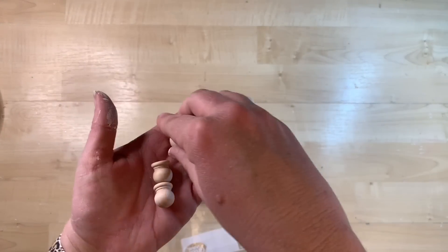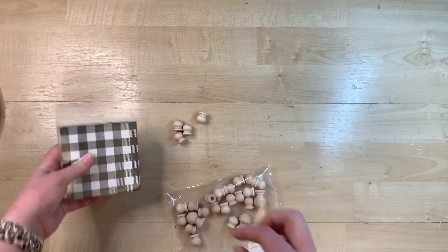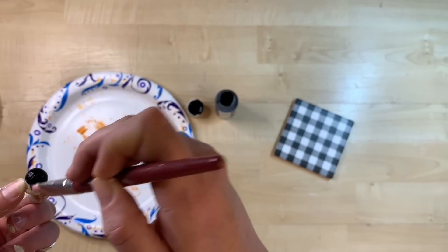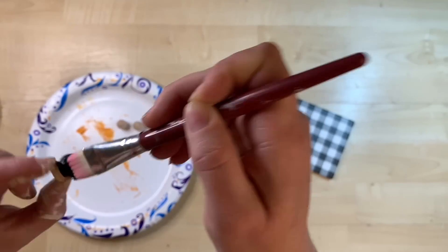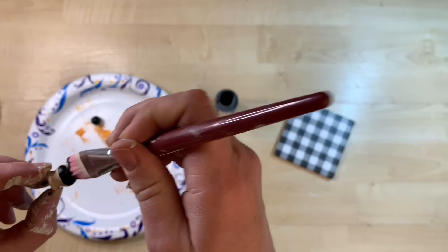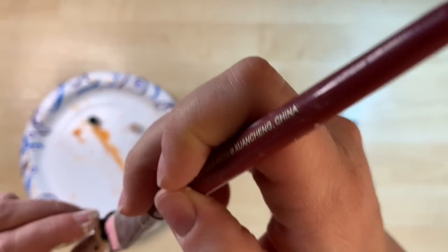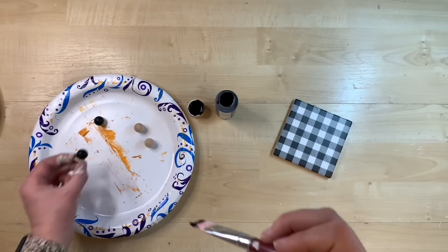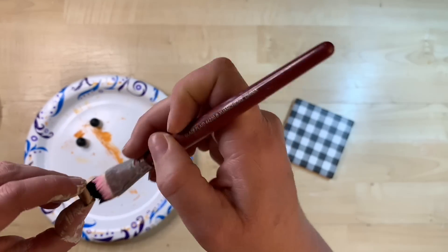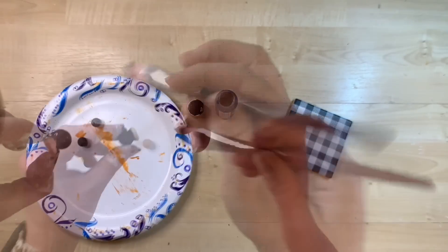I have these little wooden finials that I got off Amazon. I purchased a package of buffalo check coasters and I'm going to use four finials to make little feet, gluing them onto the bottom to make a little riser for our tiered tray. You can do this with any type of coaster or tile from the hardware store. You can decoupage any design, napkin, or craft paper, so you don't have to specifically buy coasters with the design you're looking for.